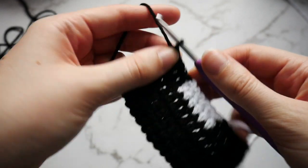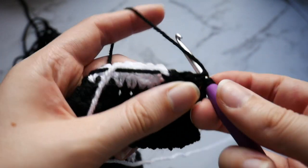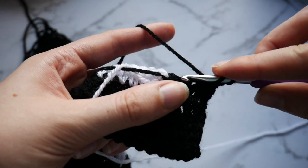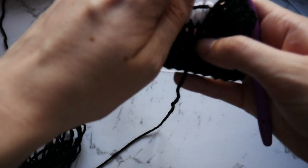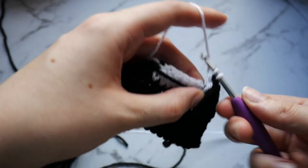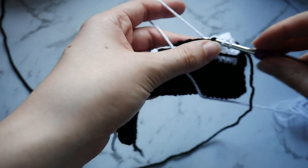Chain 1 and turn your work. Go into the first 3 stitches with a double crochet in your black — so 2 and 3. Into that 4th stitch go in but only pull through those first 2 loops. Drop that yarn to the front and pick up your white. Pull through those remaining 2 loops with your white. Then go into the next 7 stitches for a double crochet in your white. Into that 8th stitch go in but only pull through those first 2 loops.